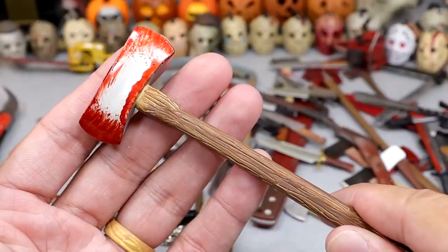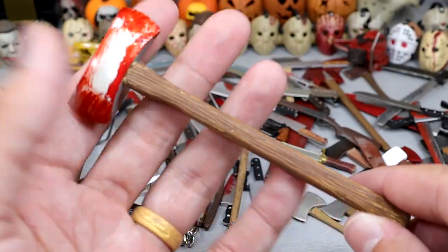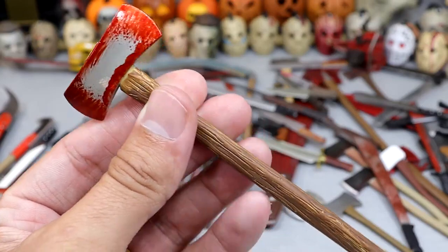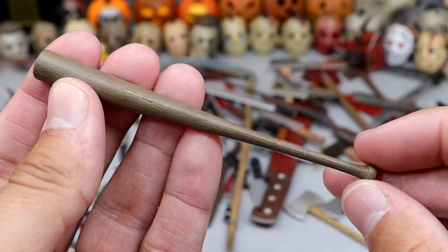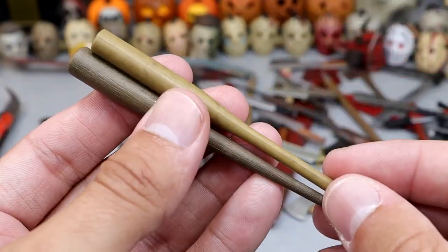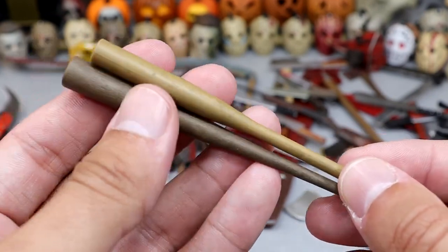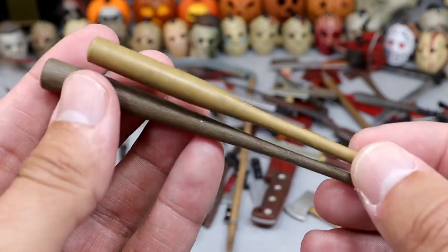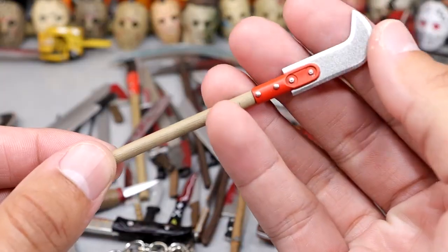Next up is a gigantic axe. I believe this came with one of the larger statue figures or larger Jason Voorhees figures. It even has the blood-soaked blade right there — you can see the glistening on the blade, which I thought was really sweet. Next up we have a baseball bat accessory — nice dark brown. We also have another baseball bat, which is a slightly lighter tone and slightly smaller.